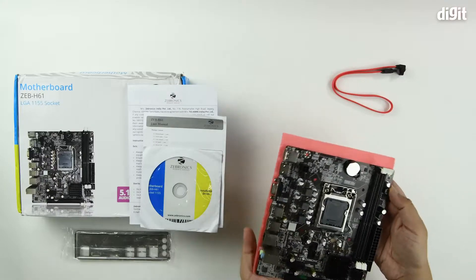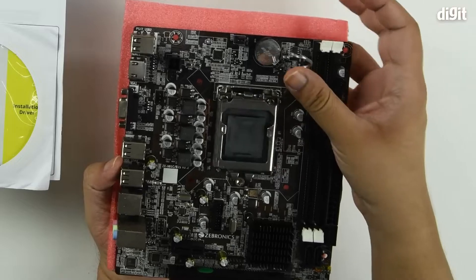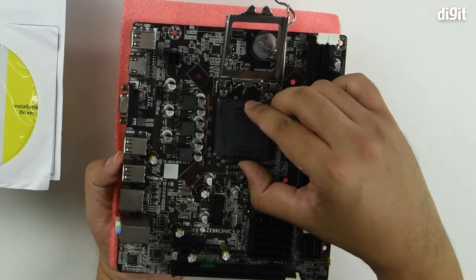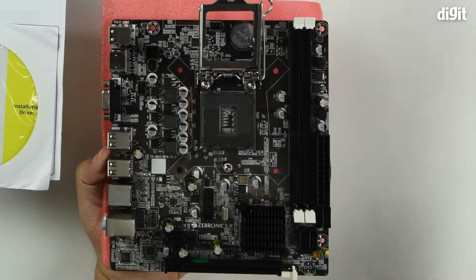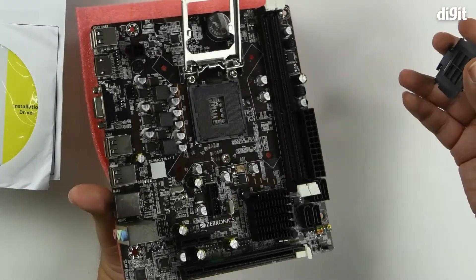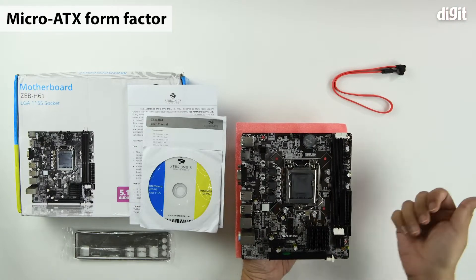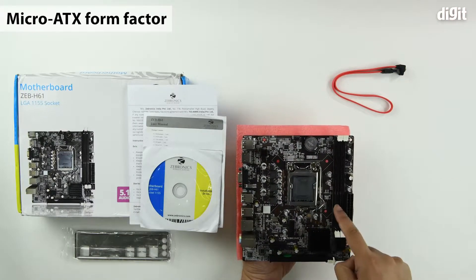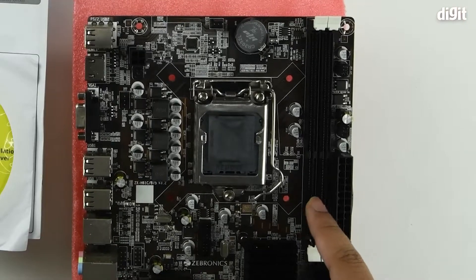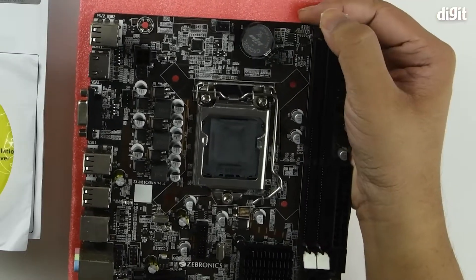Here's the LGA-1155 socket. It opens up and you can remove the little plate. Always check that the pins are proper before installing a processor. The form factor, as you can see, is Micro-ATX. You have two DDR3 RAM slots on this end, with clips on both ends.